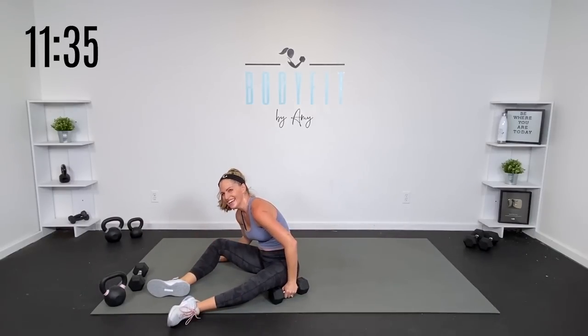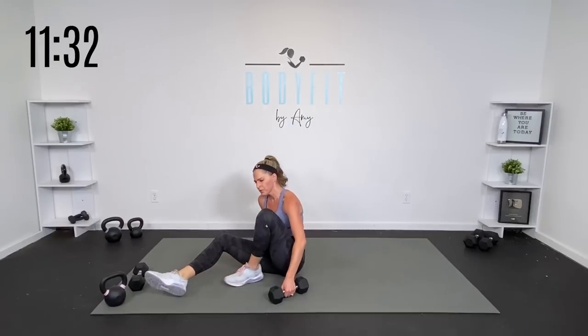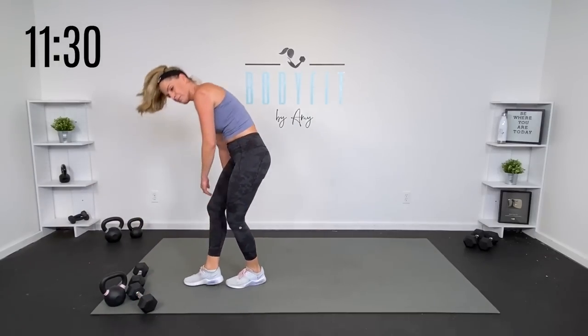Stretch it out. Yes! Do we really have two more? I think we do. But let's get it done.